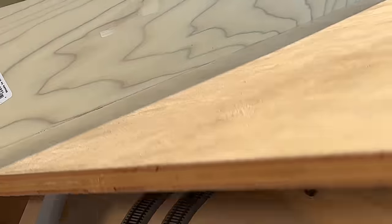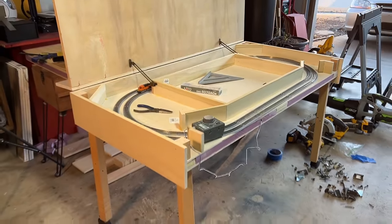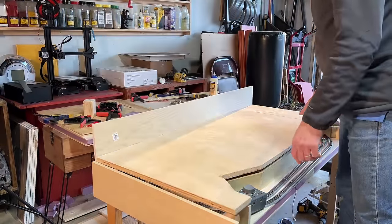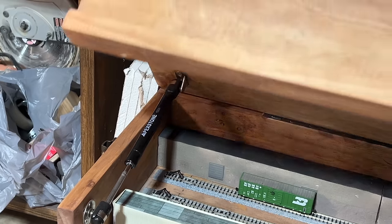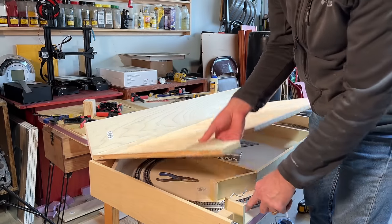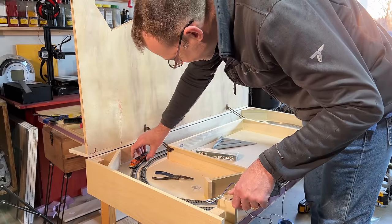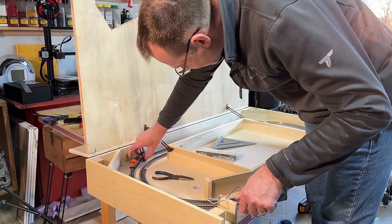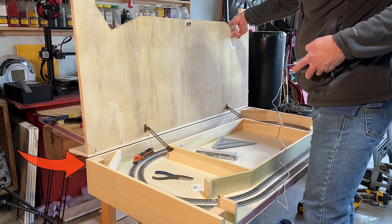Fortunately there is still enough clearance under the support arms when they are in a down position, so trains can pass underneath them without any interference. They work really well, and I have tension knobs so you can turn those tighter or looser to control how easy or hard it is to open and close the lid. These won't prevent the lid from closing shut on you — you'd need a pneumatic arm for that. But they do keep the lid from opening more than 90 degrees, which is the main problem here, because the top side of the lid is going to have the third level plus a lot of structures and scenery, making it really heavy. So these support arms keep it from opening past 90 degrees and falling over.